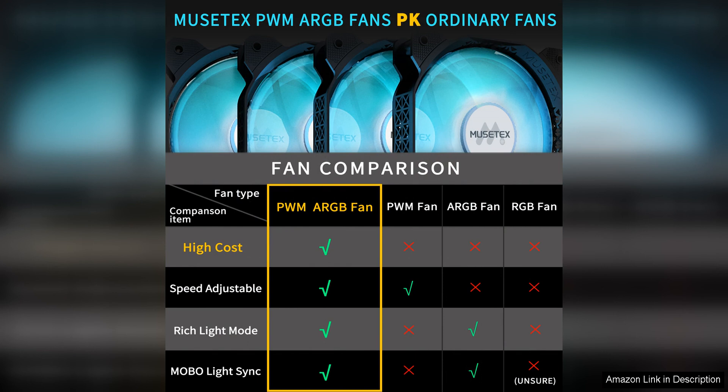Overall, the Mustex Axe mid-tower PC case is a fantastic option for anyone looking for a high quality, feature-rich case for their gaming PC build. With its stylish design, excellent airflow, and customizable RGB lighting, this case has everything you need to create a powerful and eye-catching gaming setup. Highly recommended for gamers and PC enthusiasts alike.